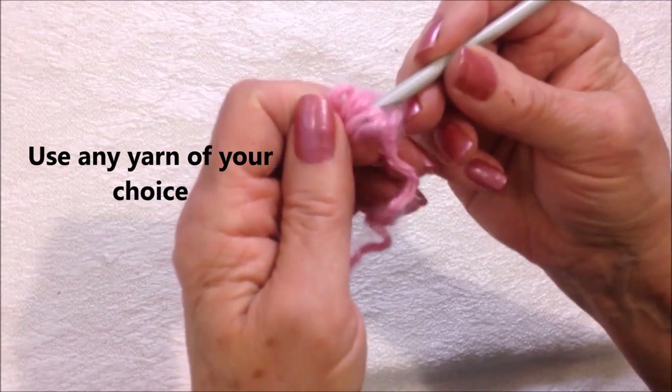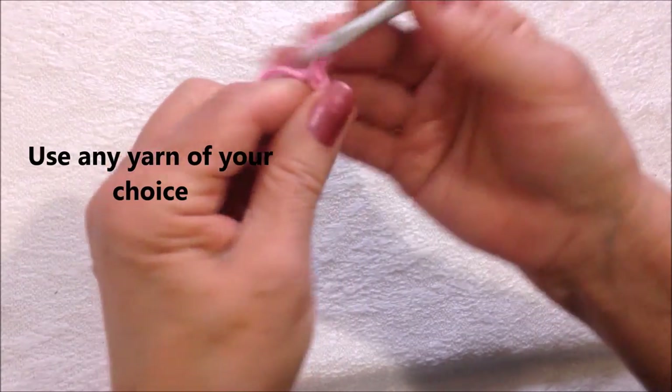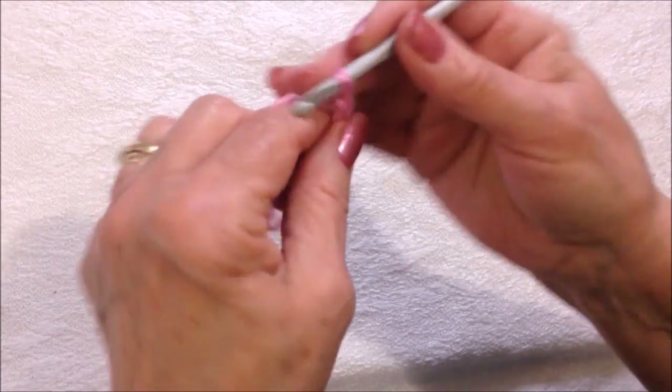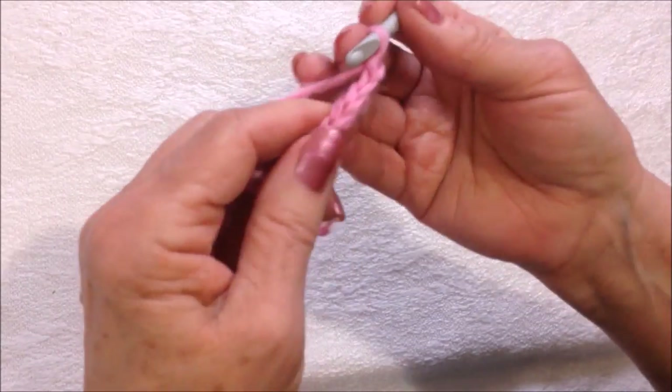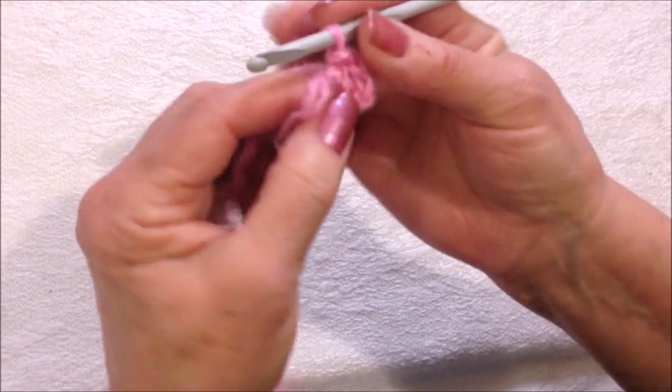I'm going to start with a slipknot. I'm going to chain five — one, two, three, four, five — then slip stitch to join in the first stitch to form a ring.